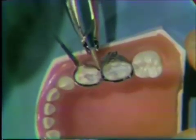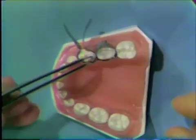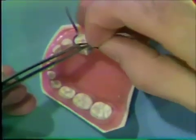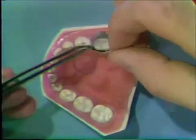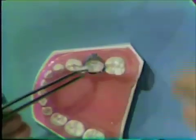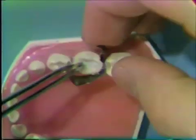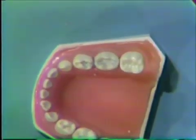Both parts of the band are apart now and are ready to remove the matrix band. We'll remove the wedge with the same instrument used to place it — the hull pliers. Then, using a moistened cotton pellet and college pliers, stabilize the marginal ridge and remove the band segments. The most occlusal one is removed first — in this case the Toffelmire band — and then the spot welded band will be removed. And we are ready to proceed with the final part of our carving procedure.